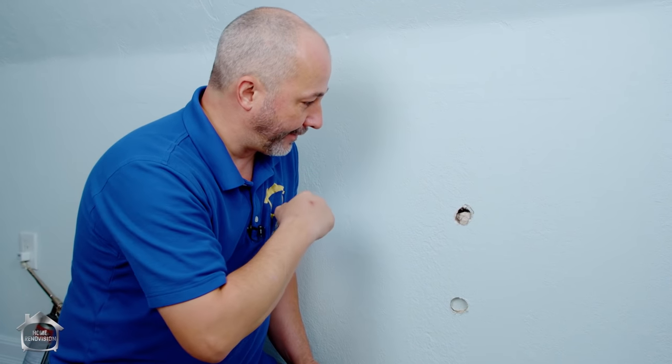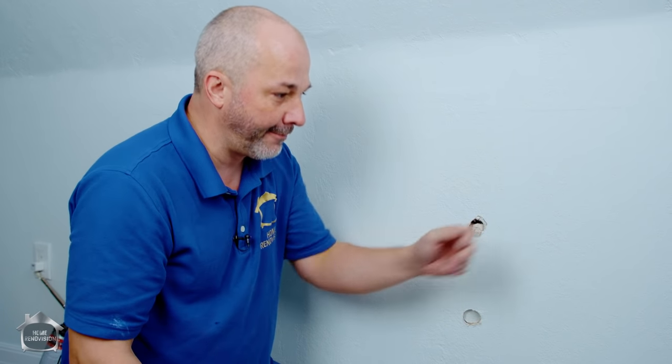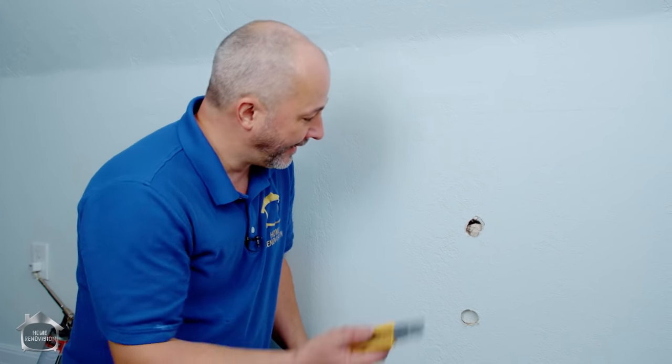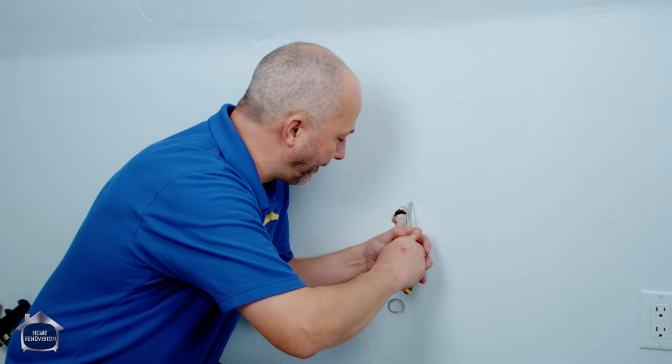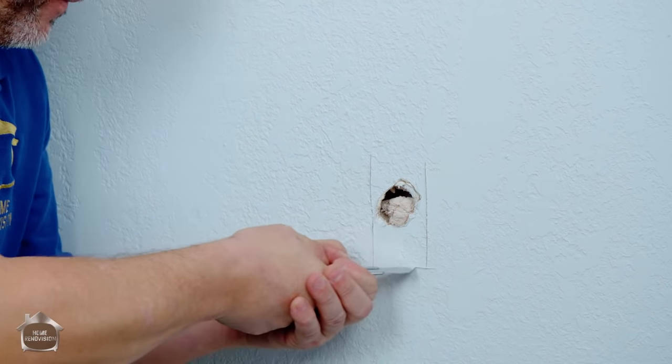Things that affect texture are: how wet was the mud when it was put on, was it used with an air sprayer or a gravity-fed hopper, did they trowel it right away or let it sit for a while, what was the humidity in the room? There are so many factors that go into what the texture ends up being. Matching it is really tricky.